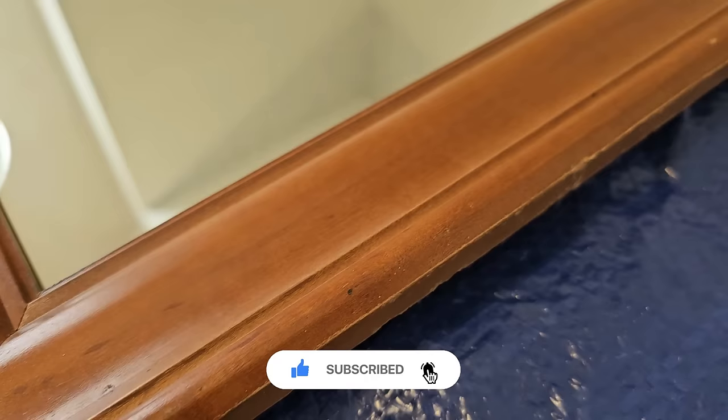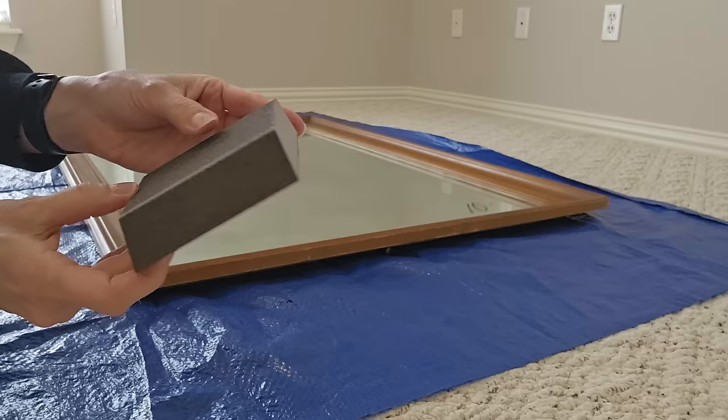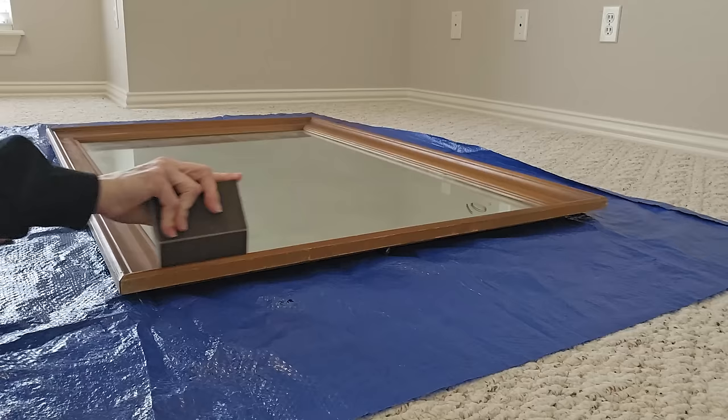My husband hammered the backing back onto the frame and luckily that was all it needed to put it back together. With the mirror back together, we are going to use this medium grit sandpaper block. It has a beveled edge, which will make it easy to get into the cracks and grooves around the frame. I just want to lightly sand and scuff up the finish on this.